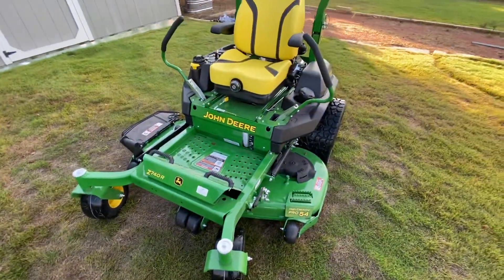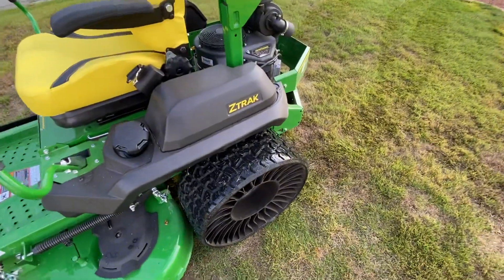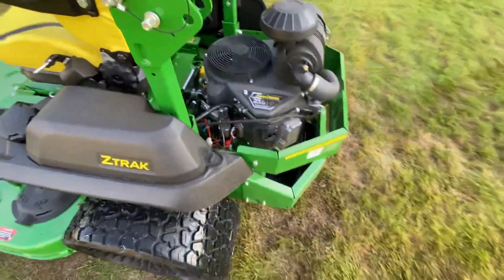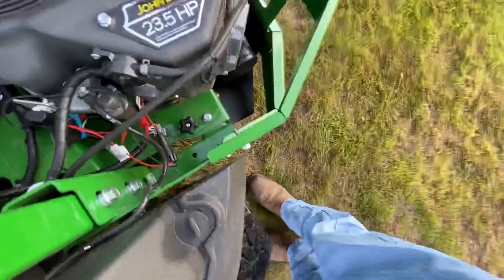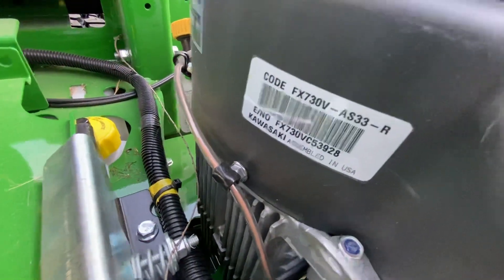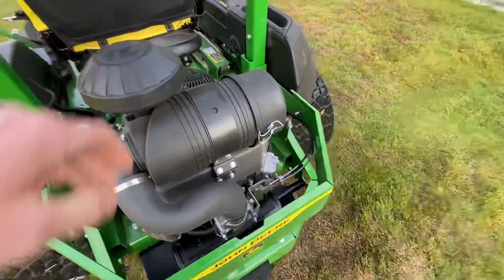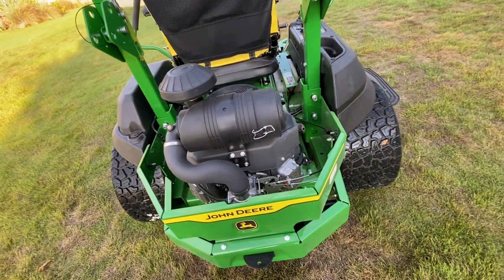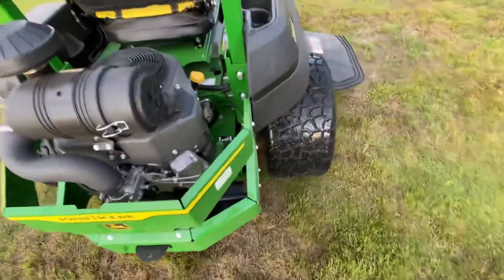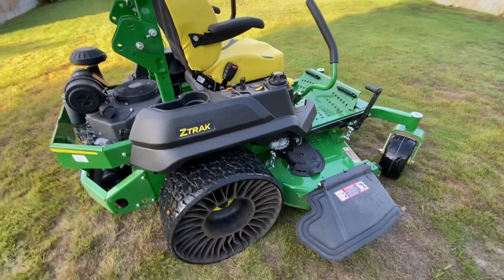This has the Michelin tires, so no flats. This is a Kawasaki 23.5 horsepower motor right there — Kawasaki — and it runs very nice. It's got the commercial grade air filter on it. This is basically a 9-series built on a 700-series platform.